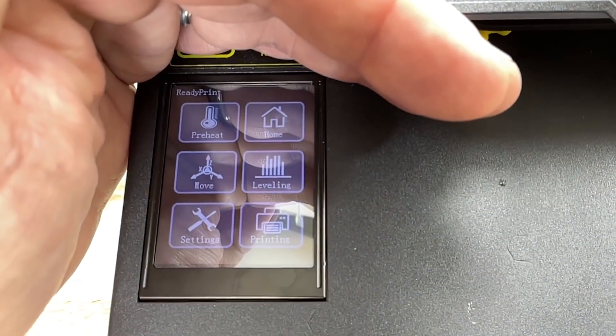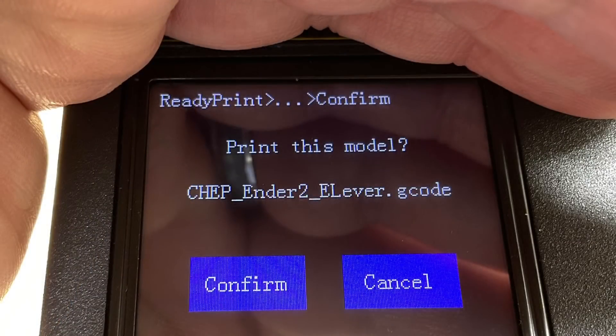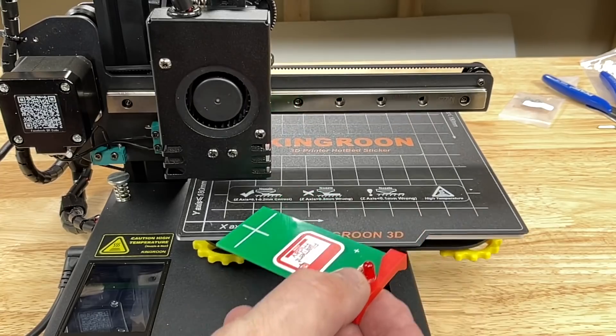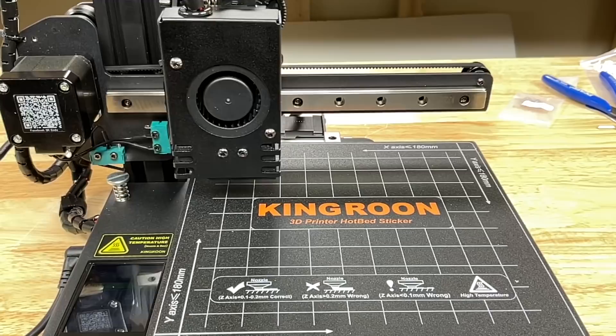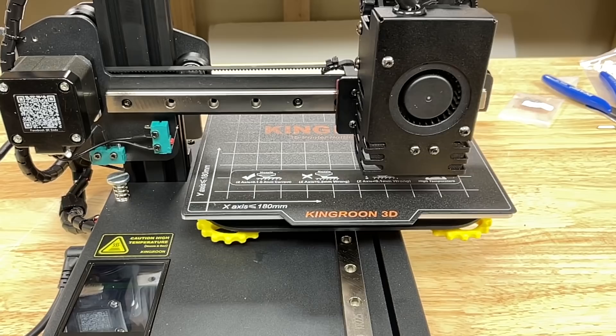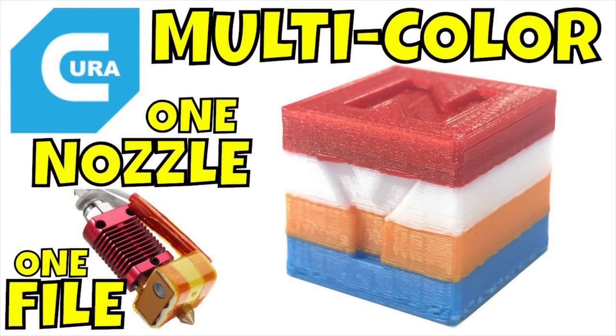The touchscreen was hard to read in bright light — I had to put my hand over it to see. Everything is so small I couldn't even read the file names; I had to press on them for the name to expand. Another issue was the firmware. I wanted to use my E-Leveler and it wouldn't recognize the M0 command — the printer just went corner to corner. I tried the M25 version and it wouldn't recognize that either. To me the firmware is not complete. This also means you can't use multicolor plugins in Cura, which rely on M0 or M25 pause commands.